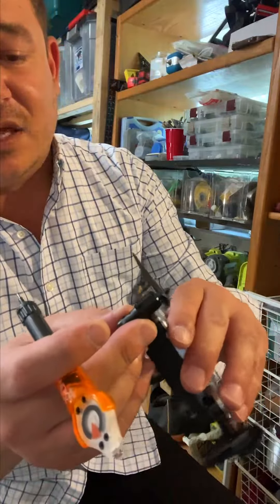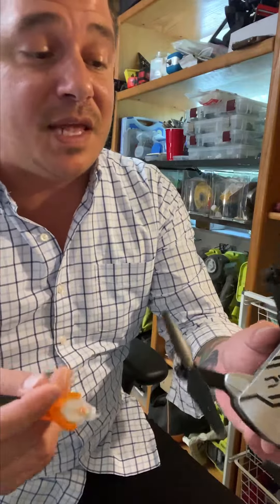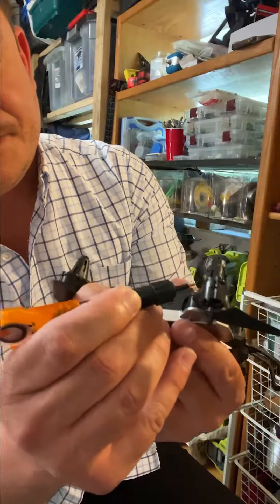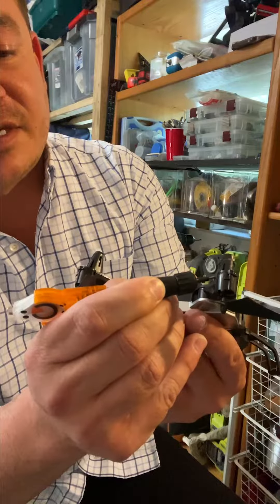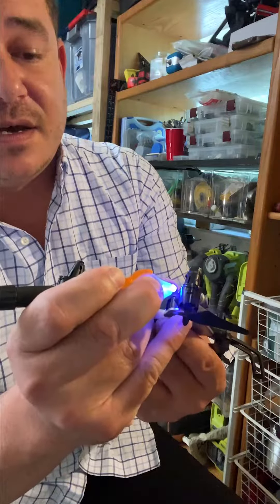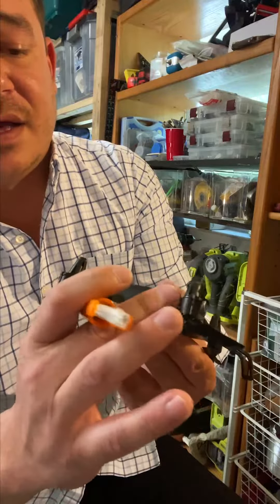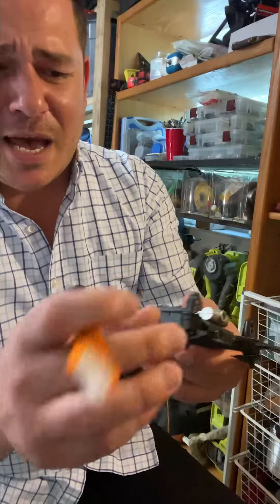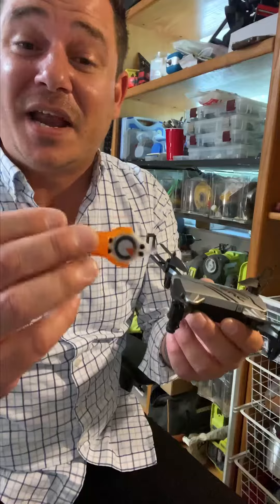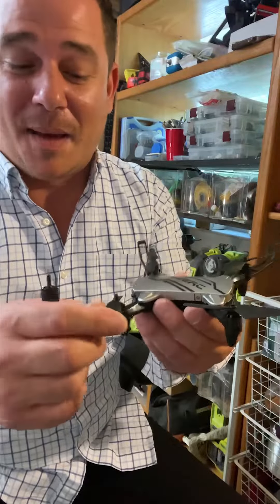The drone is ready to fly — I just have to replace the propeller with the one that came in the kit. Let me finish this side: there's a huge crack and I'm going to apply some more liquid plastic and use the UV light to cure it. With super glue or any other type of glue I would have it all over my fingers, but not with this.